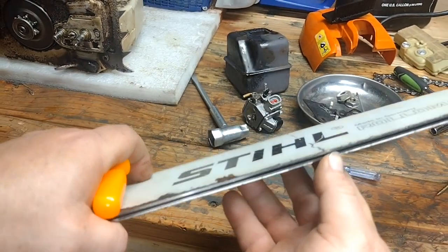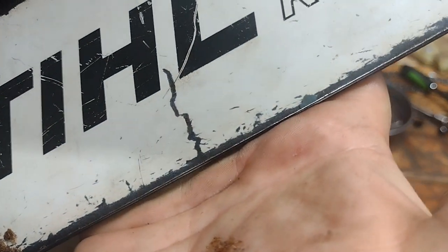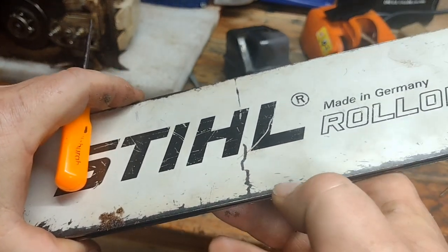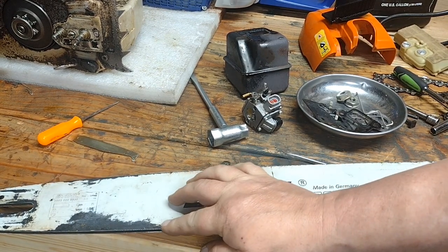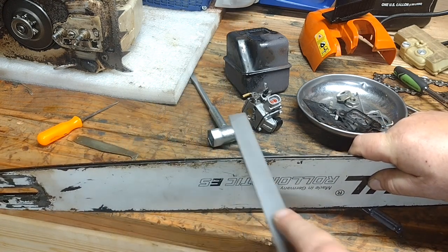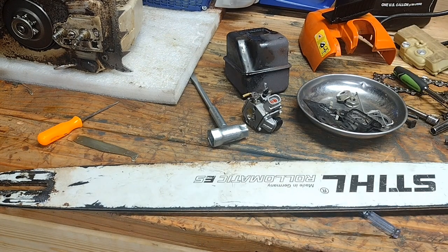Another tip is to flip your bar once in a while. These aren't one-way bars — they can be run upside down. This customer has been running the bar straight up the whole time because it's got a burr built up on the bottom of the bar from running it on one side only. He never flips his bar so it doesn't wear evenly. You can dress the bar with a flat file, take that burr off on all sides, and if the rails aren't even you can run a flat file across and even the rails back out so your chain rides better and doesn't walk around or cut funny.